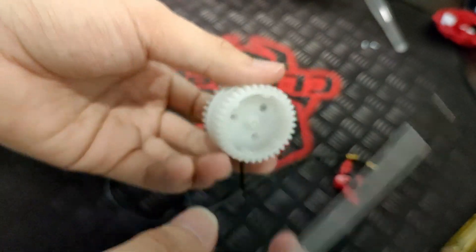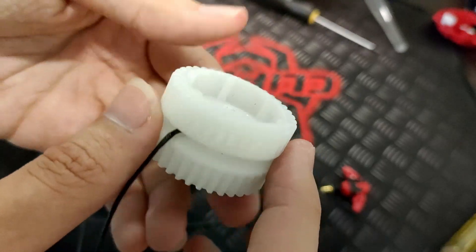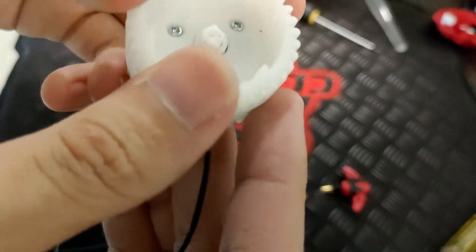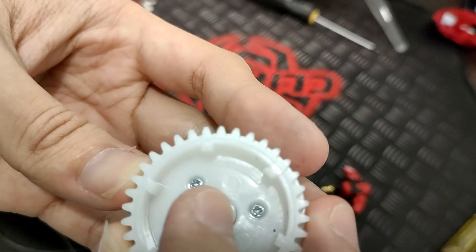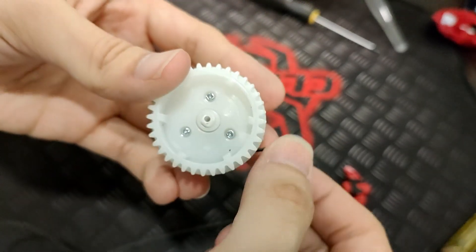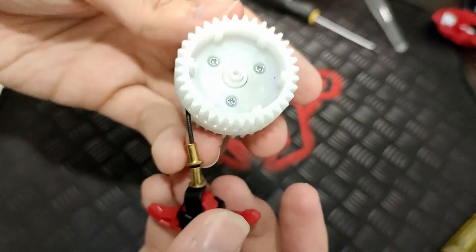Grab the screws and screw them in. I recommend pushing down so it won't move. Once you get one in, do it for the rest of the two. It should look like this. Find the arrow in there — there should be an arrow that indicates which way the string needs to go. Follow where the arrow indicates — done.